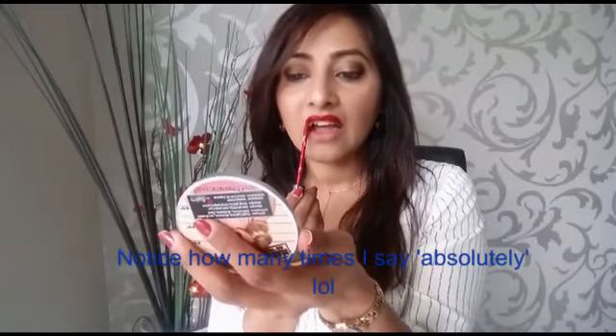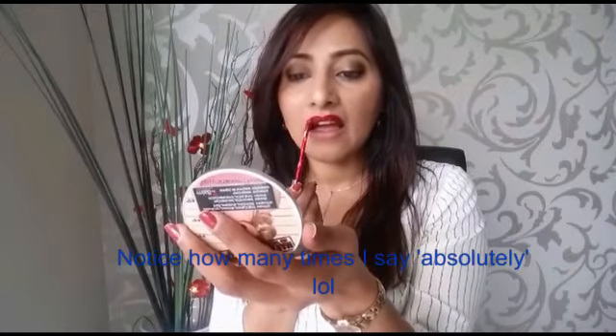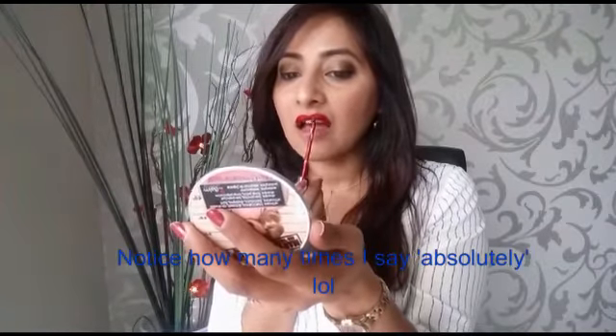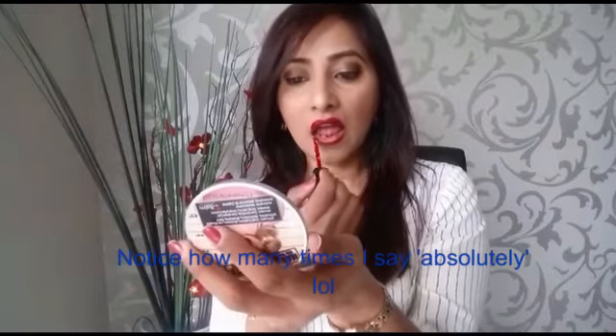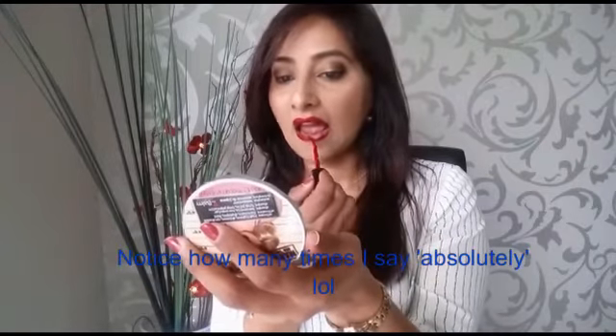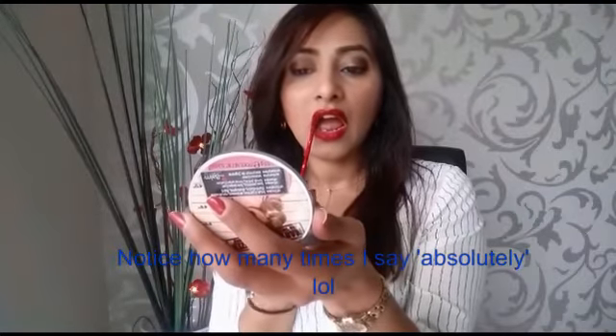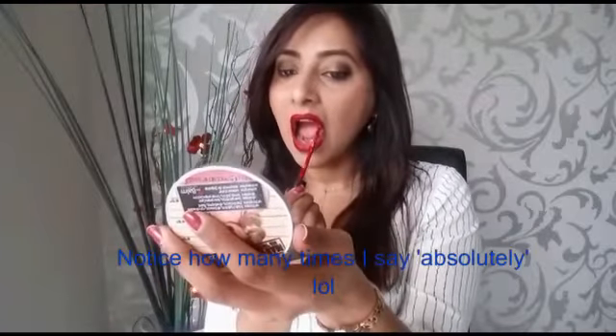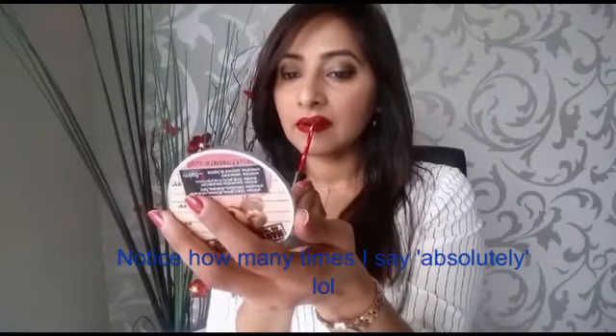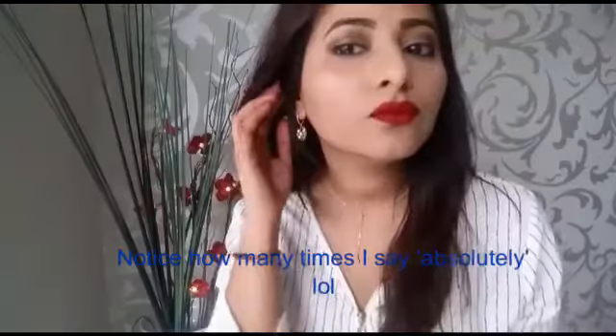For a red lip, continue watching. Here I'm using Stella's liquid lipstick in Fiery. As you probably know, I absolutely love liquid lipsticks — these just stay all day long. Only when you eat oily food might it smudge a bit, but otherwise it just stays all day. This shade is an absolute stunner. If you feel like you want to have a bold lip even during the day, go for it — I would absolutely recommend this shade to everyone. I think it's going to suit all skin tones.